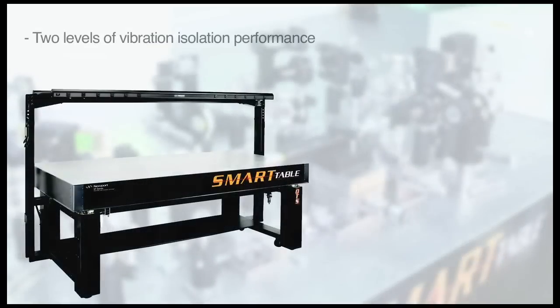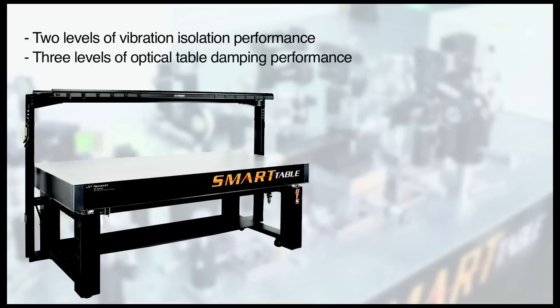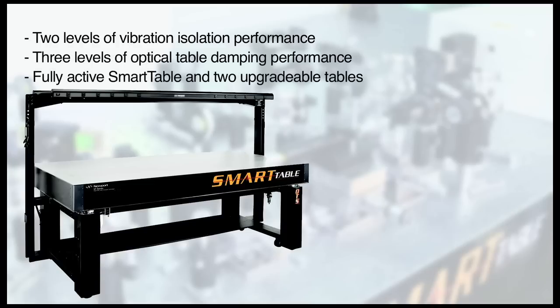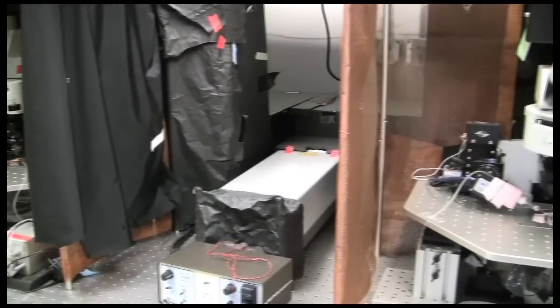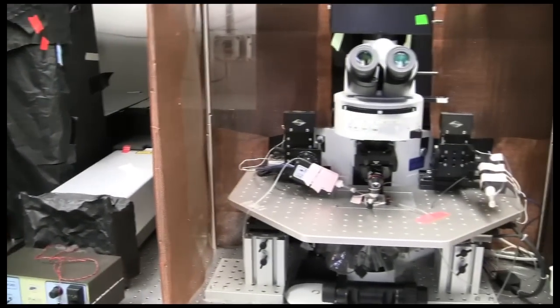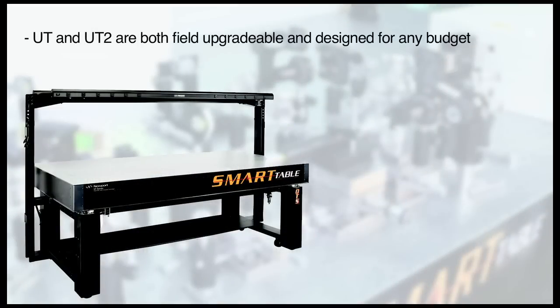In addition to the two levels of vibration isolation performance — isolated or upgradable — the Smart Table OTS is also available with three levels of optical table damping performance, including the fully active Smart Table and the two models of field upgradable tables: Smart Table UT and Smart Table UT2. Each of these provides varying levels of damping performance to meet any application or budget requirement.